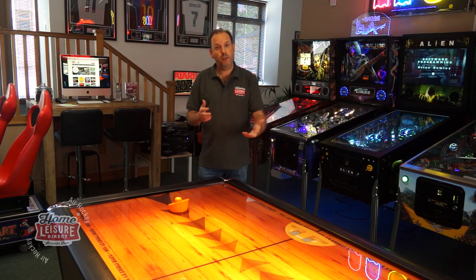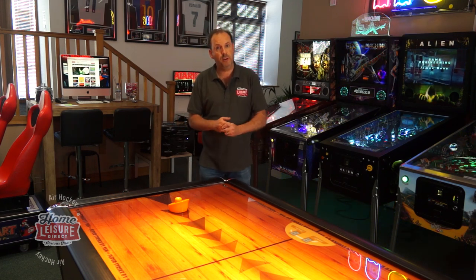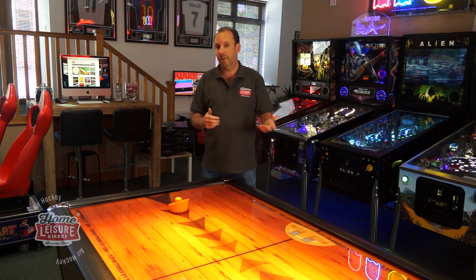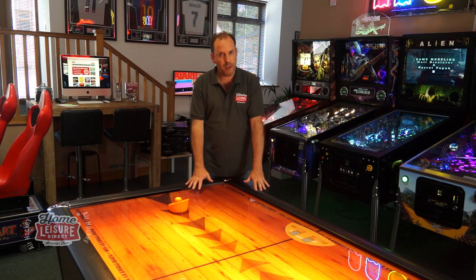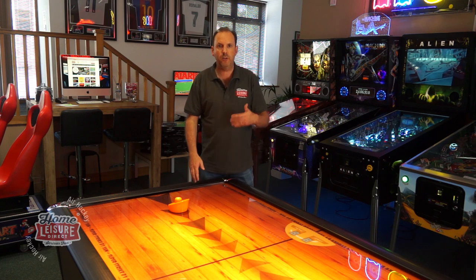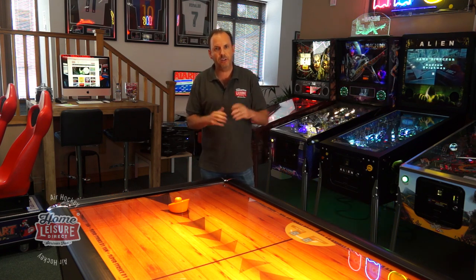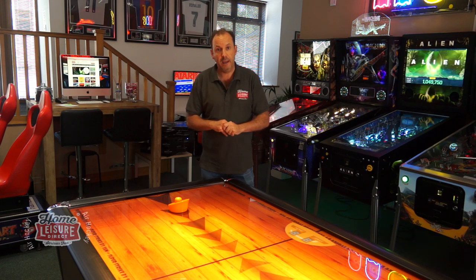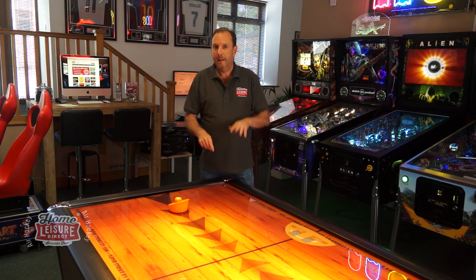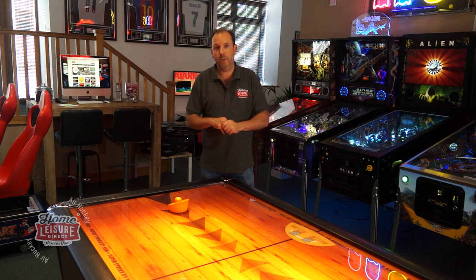Hopefully this has given you a bit of an overview of how to choose an air hockey table. If you'd like more information, give our sales team a call — they'll be happy to offer any advice. You can also pop down to our showroom; we currently have one on display, but it's best to call ahead before making the journey just in case. You can also hit us up on live chat when browsing online and we'll get back to you with any information you need.